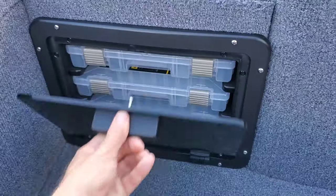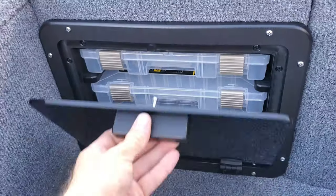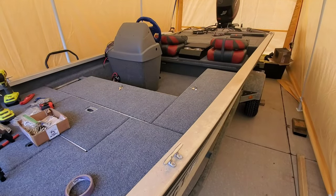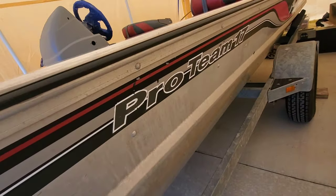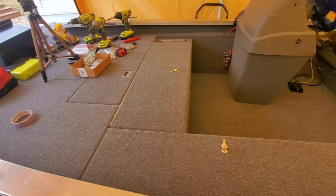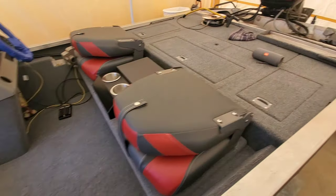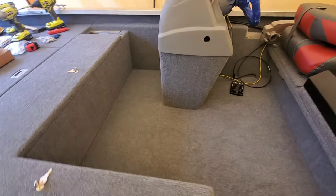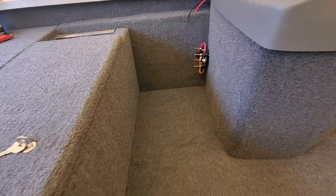Hey guys, Anthony Jones here with Brigade Boats. In this video, I'm going to be installing a built-in tackle storage system in a Pro Team 17 Bass Tracker, so stick around. I'm going to show you step-by-step how I did it. We are working on this Bass Tracker Pro Team 17, and this is a full interior restoration build-out that I'm doing on this boat, highly detailed, and what we're going to be doing today is adding some built-in tackle storage.